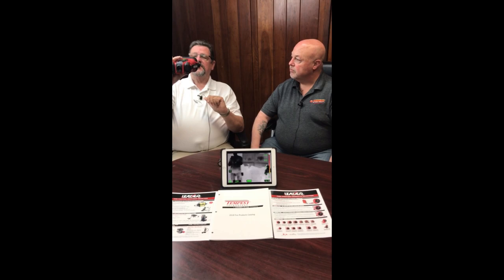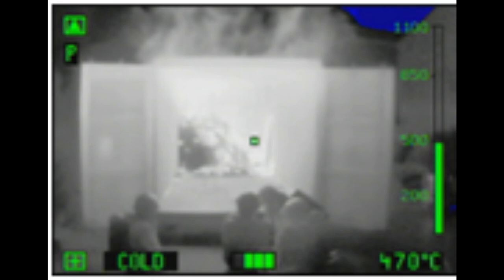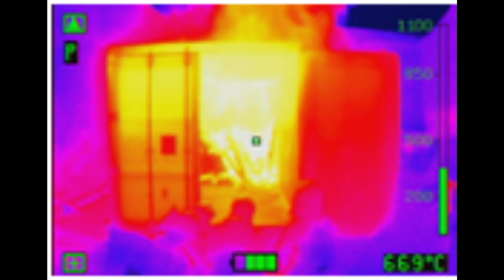The third option as we click through is what they call inverse or reverse mode, where you're looking at black on white rather than white on black. The fourth option brings up cold mode, so the coldest part of the room shows up in blue. The fifth option gives you the full colorization mode — the full spectrum.